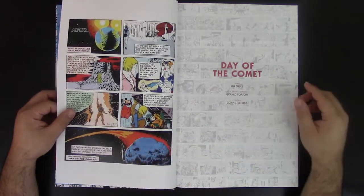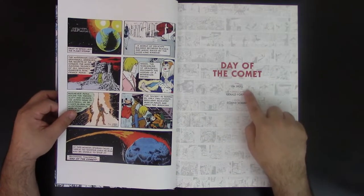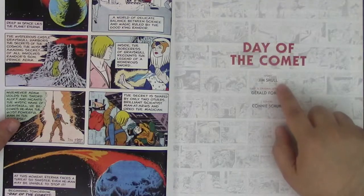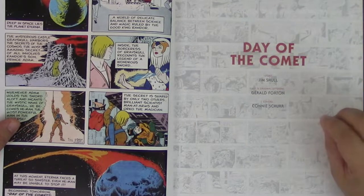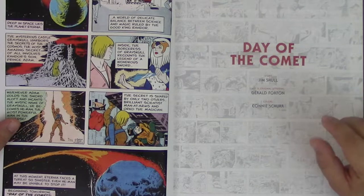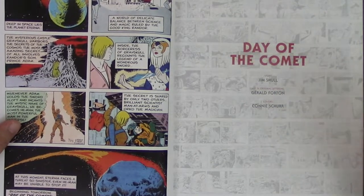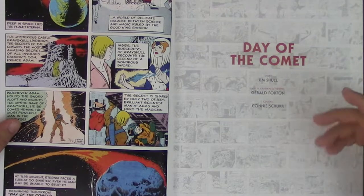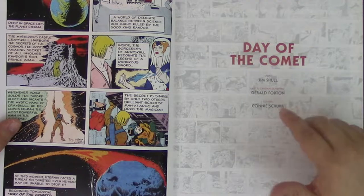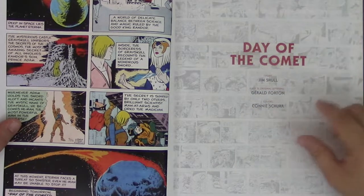As you can see right here, Day of the Comet — a lot of the people involved in this process are the same. Jim Scholl worked for Filmation and also for other companies and comic book companies. He's the one that created the first story — definitely this is the introduction to the whole newspaper series.